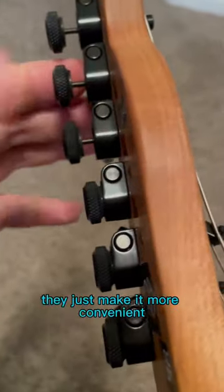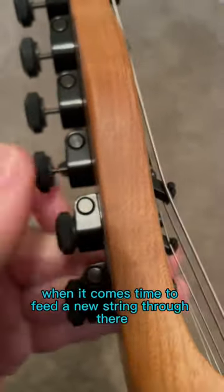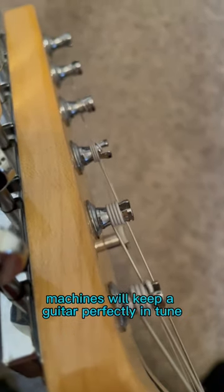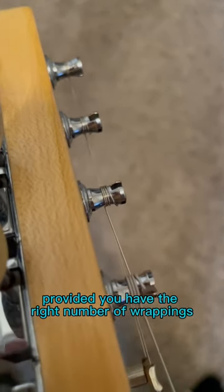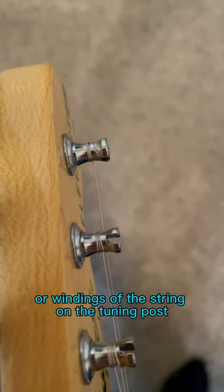But the reality, they just make it more convenient to restring your guitar. They don't lock your guitar in tune — they just lock onto the string when it comes time to feed a new string through there. Regular guitar tuning machines will keep a guitar perfectly in tune, provided you have the right number of wrappings or windings of the string on the tuning post.